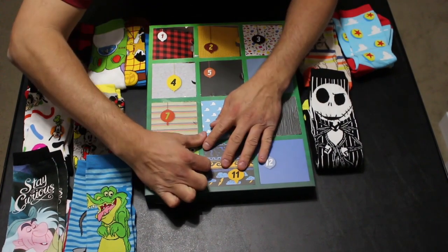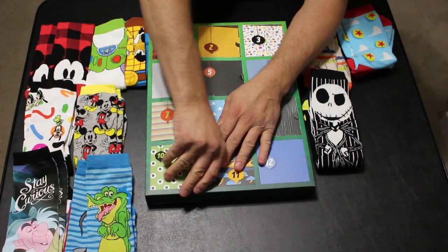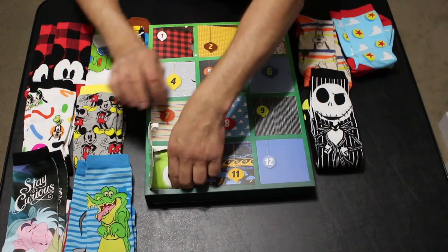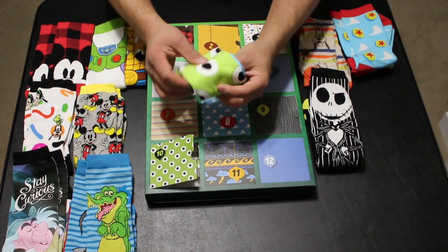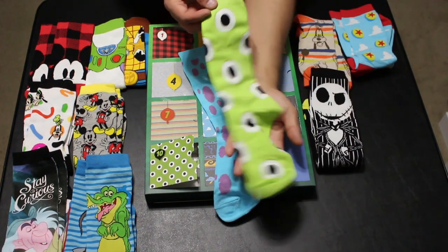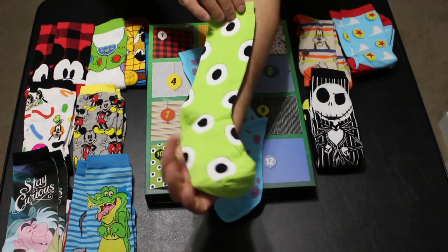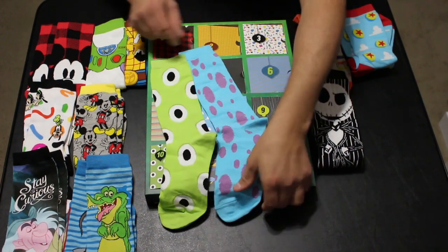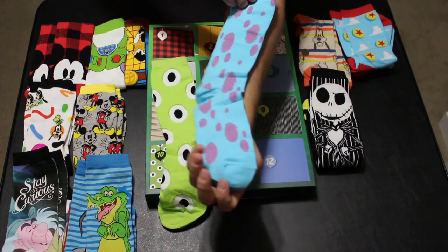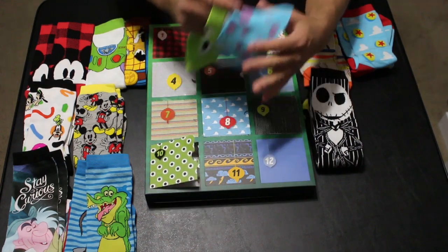Up next we have what appears to be Monsters Inc. on day number ten. We have Mike and Sully — so the first one is the eye from Mike Wazowski on a green sock, and the other sock is the fur from Sully — blue socks with purple spots. Really, really cool.